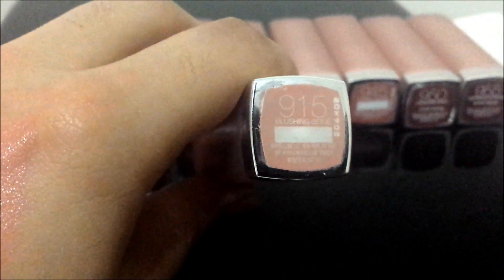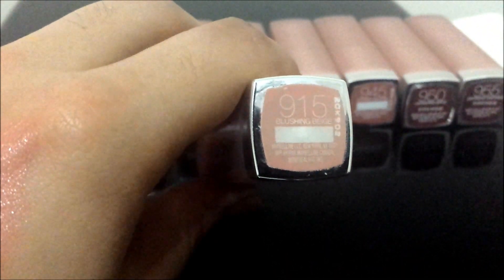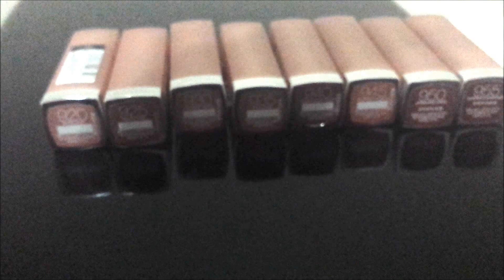The first one is 915. There is also a 910 which I swatched at the store but I had to return it because it was like a concealer color on my skin, so I just could not purchase it.